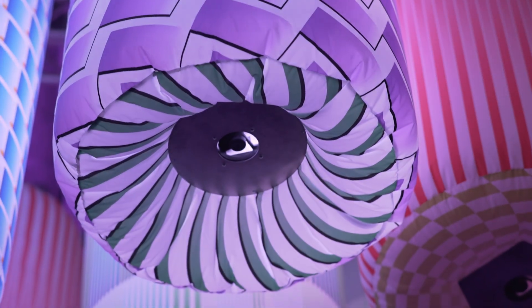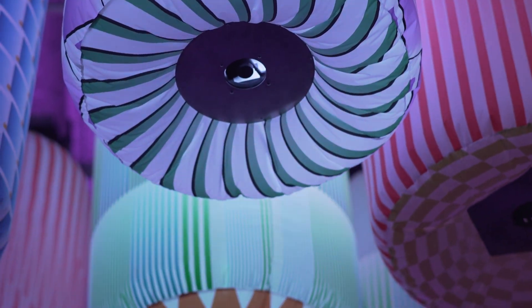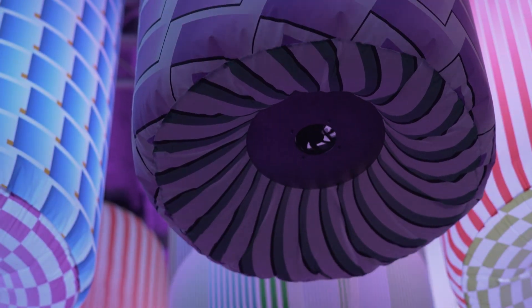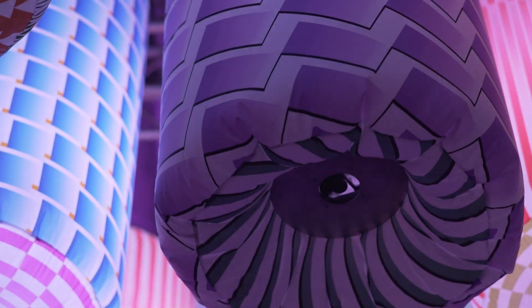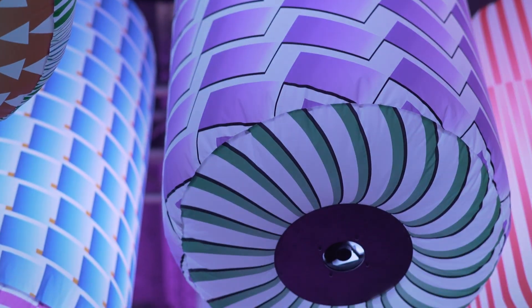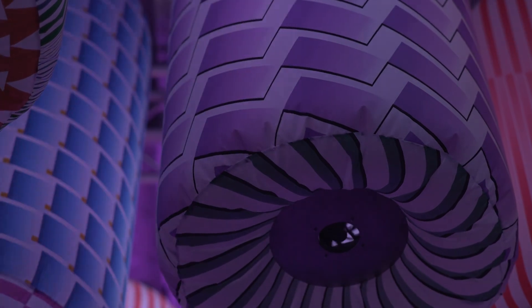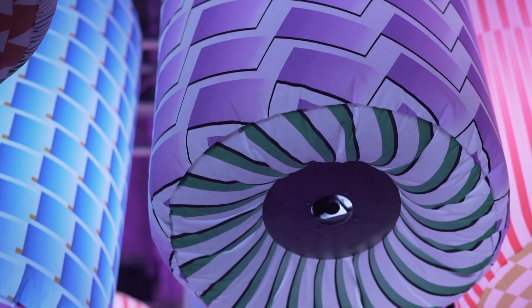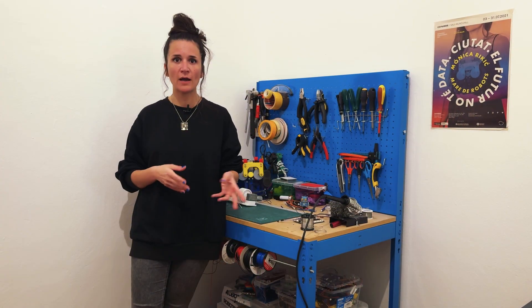The installation has been set up in different festivals around the world and has been very successful — people really enjoy it. Despite being a very simple system, I'm very proud that it has recently been added to the Catalan National Contemporary Art collection, being the first artwork in that collection powered by Arduino. That's something worth celebrating in this 20th anniversary.